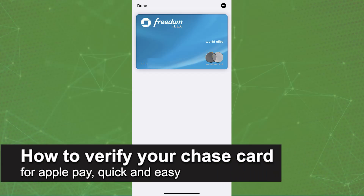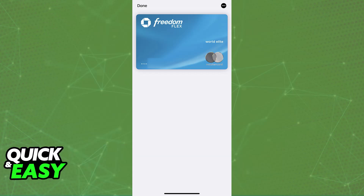In this video I'm going to teach you how to verify your Chase card for Apple Pay. It's a very easy process, so make sure to follow along. As you may be aware, by choosing the option to add your Chase card to the Apple Wallet — either on the Chase app or through the Apple Wallet directly — you will be able to have it linked, and you will be asked to verify the card.